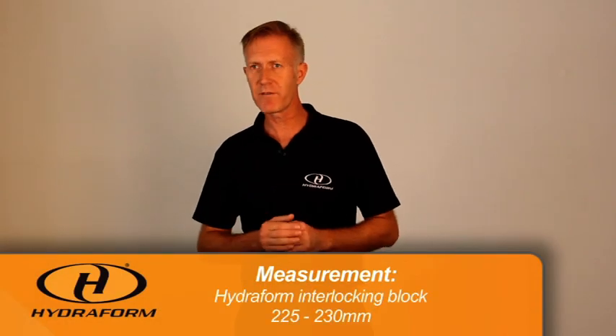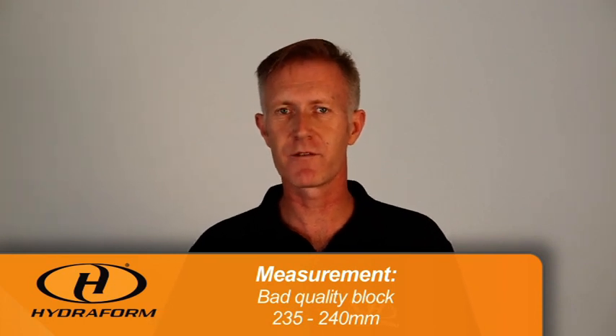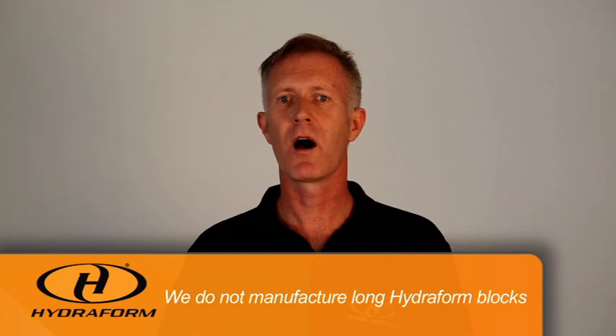You need to use the amount of water just before the cracks actually happened. When measuring your hydrofoam interlocking block you ideally want to measure between 225 to 230 millimeters. If you manufacture a block that measures between 235 to 240 millimeters you will have a bad quality block — it may look very nice but the water content is too low for the cement to hydrate properly, resulting in a bad quality hydrofoam block. Do not produce long hydrofoam blocks.